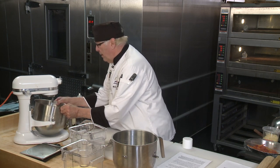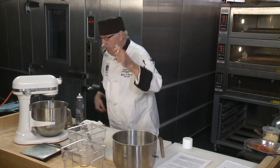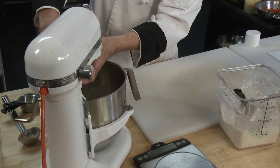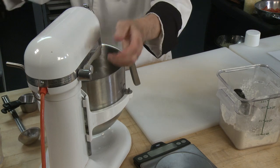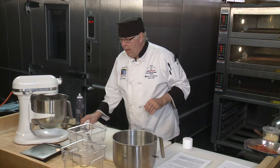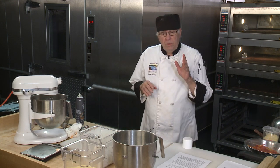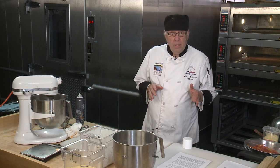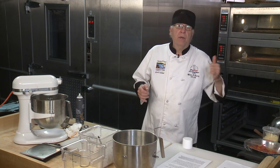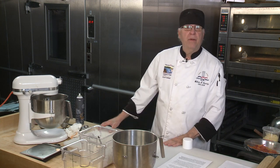Remember when I said mix up your dry ingredients first? Now we're going to do that for the stuffed pizza dough. Locked in dough hook, now we're going to let that mix up. All the dry will mix, then the last thing to go in is two tablespoons of olive oil and our water.